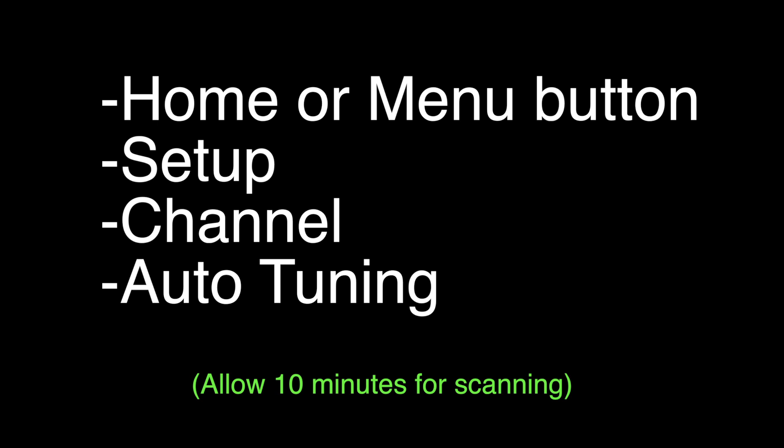Once you hit Start Scanning, this can take about 10 minutes, so that's normal. Don't think the TV is locked up or anything. Eventually it will come back and you'll be all set. In our area, it found an incredible 50 channels, which gives you quite enough channels to watch.